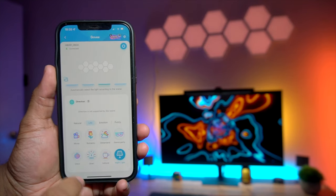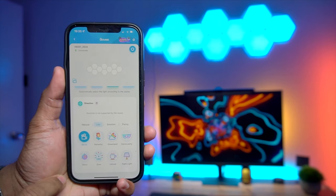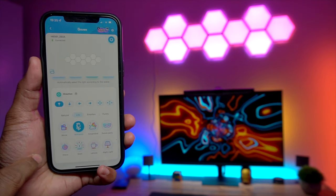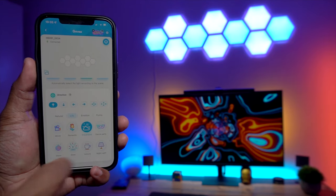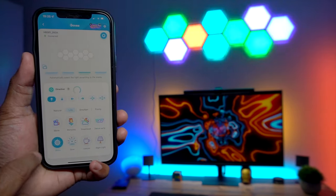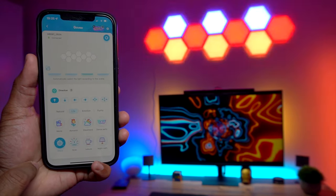Moving on to the scene option, you get nearly 30 different animated multi-color scene effects such as ocean, rainbow, fire, and aurora. The Govee Home app will recognize the position of your panel for seamlessly flowing rainbow-like effects across the entire design. Let's quickly see some of those effect demos.